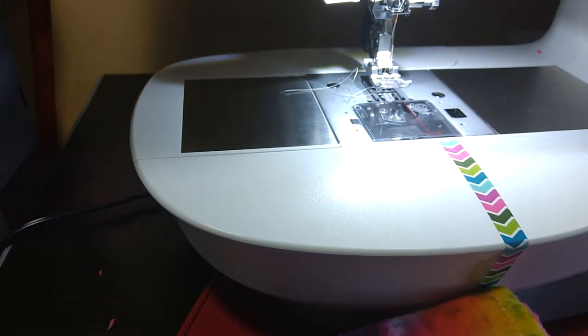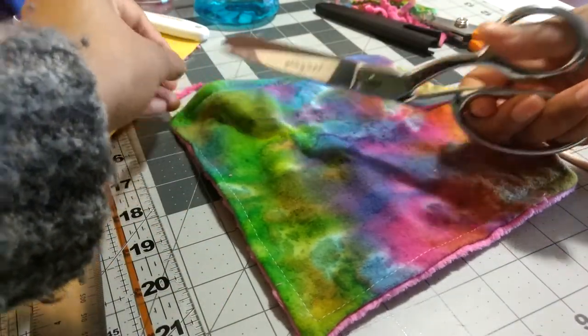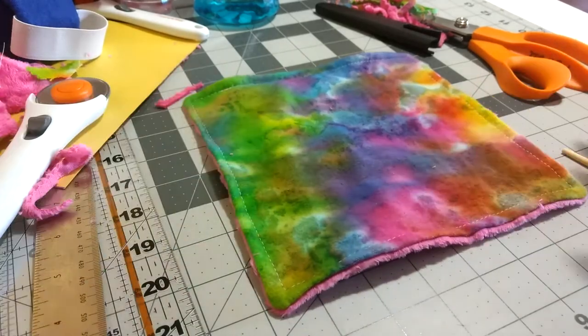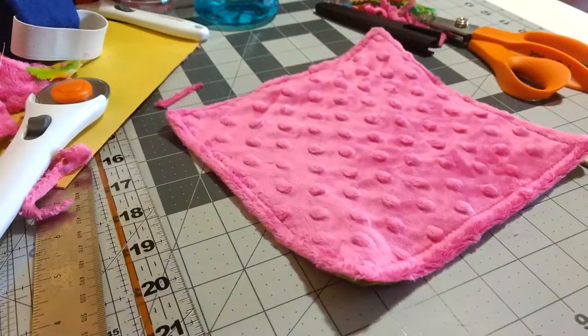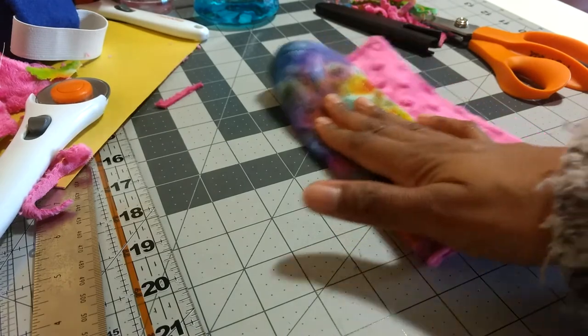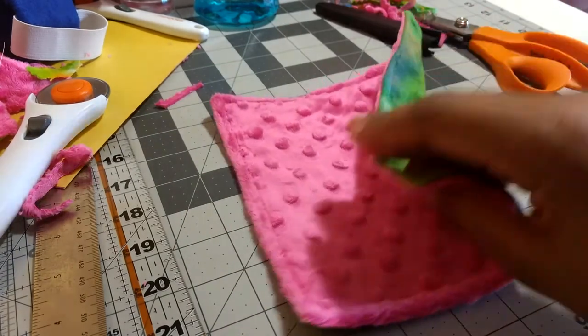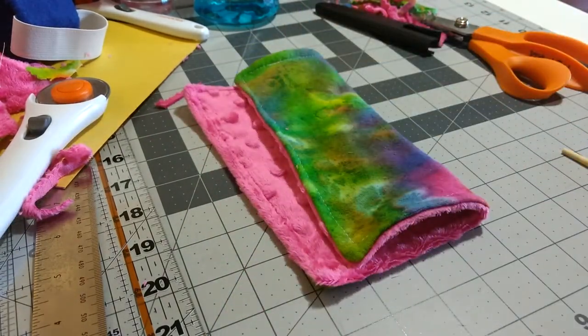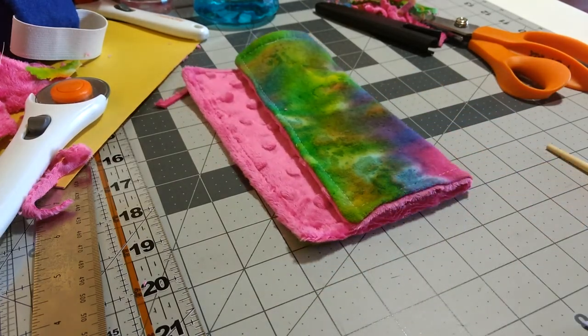So that is the finished wipe. Here is the final product — we have minky on one side, flannel on the other, turned and topstitched. Very simple to make on a home sewing machine. I made probably eight or ten from less than half a yard of minky and less than half a yard of flannel, so all together it's pretty inexpensive — definitely a lot cheaper than buying disposable makeup wipes. I apologize if the video is a little bit long, but it basically reflects how long it took in real time, which is not very long — maybe 15 minutes. I hope that was helpful. Thanks for watching, and please let me know if you have any questions. Bye!